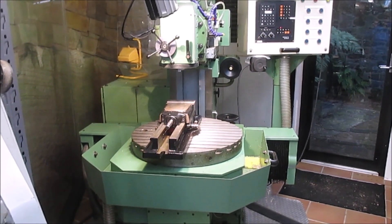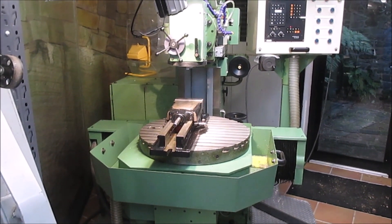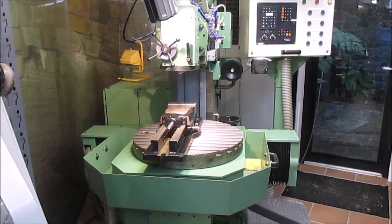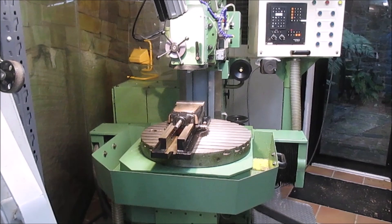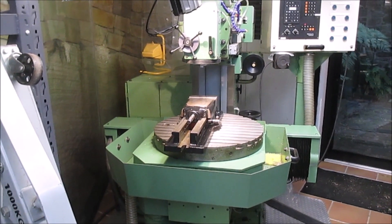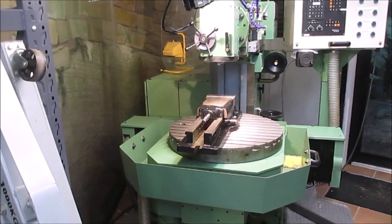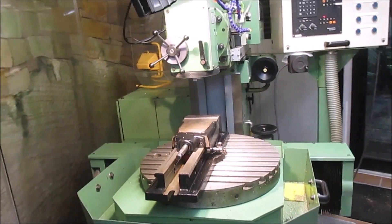This is my Maho MHC700 milling machine. It's a fairly early generation one, so it looks very much like a hand-operated milling machine, except that it's had servos and a controller added on.